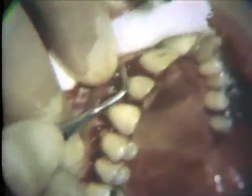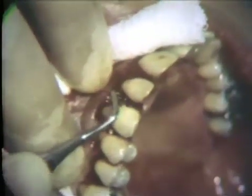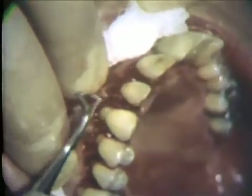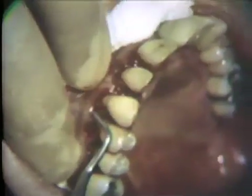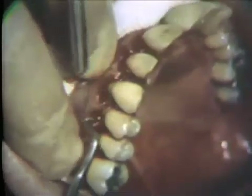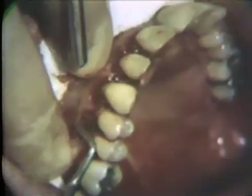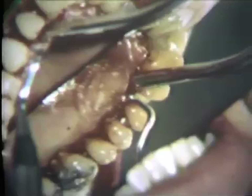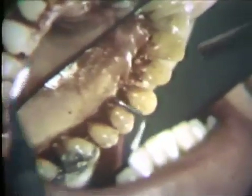Next, a third incision is made to free the collar of gingival tissue away from the alveolar process. This is accomplished by using a small interproximal knife or a narrow Orban knife that has been sharpened to form a spear-shaped blade. This incision should dissect the gingival tissue away from the bone so it becomes loose. The operator manipulates the knife blade very carefully so it does not nick the interproximal surfaces of the teeth. On the palatal aspect, a similar incision is made to free the crevicular tissue from the bone.